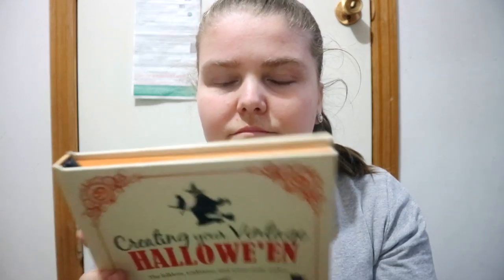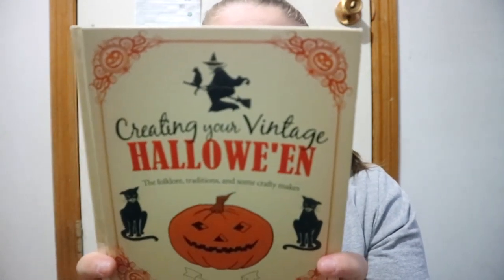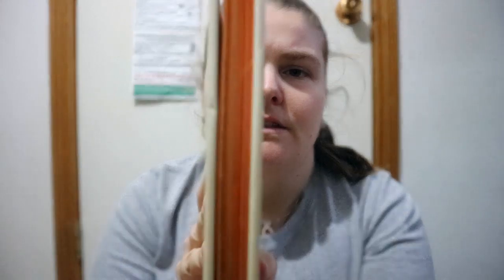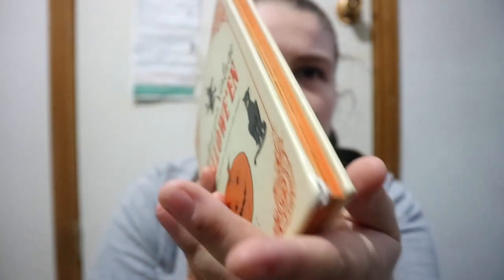You get quite a bit of information and ideas — facts, inspiration to do your own type of vintage Halloween if you want. It's a nice little book to look at, and the page edging is orange, which is awesome.